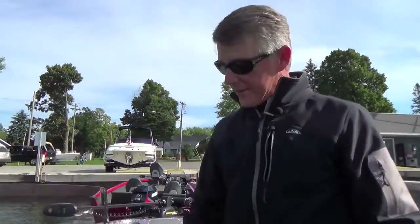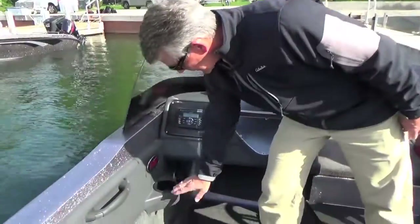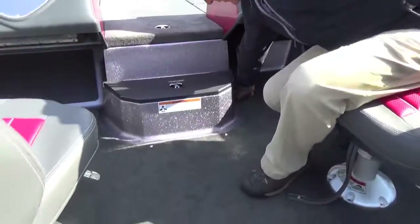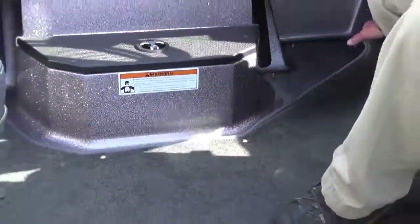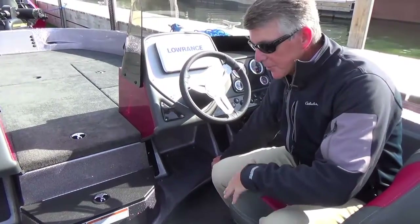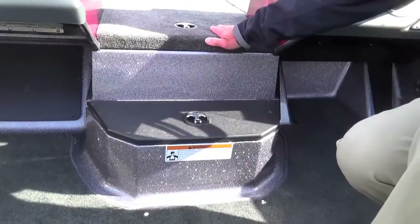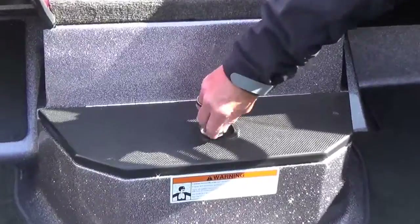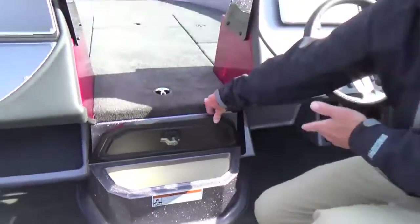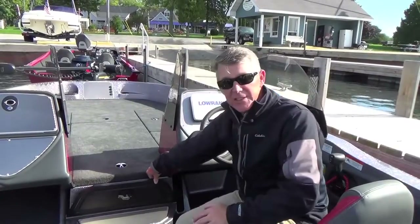You've got cup holders on either side, and a snap-in carpet is also something you'll find here in the cockpit of the boat. It comes standard, but you can easily pull it out. There's a large step from the floor up to the front deck, and instead of just building a step, we've made use of that space — you can actually use it as a cooler if you like, or just never have enough storage. So this is another spot to put your stuff.